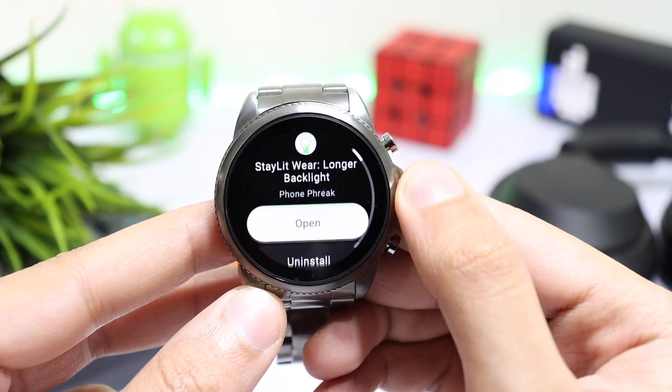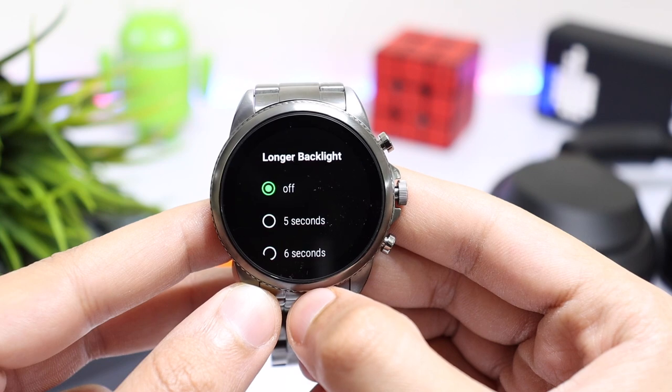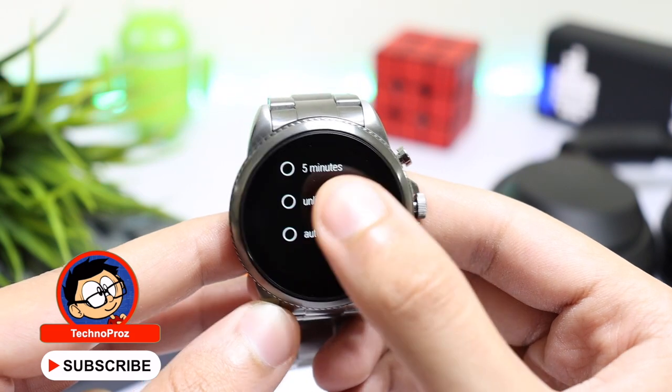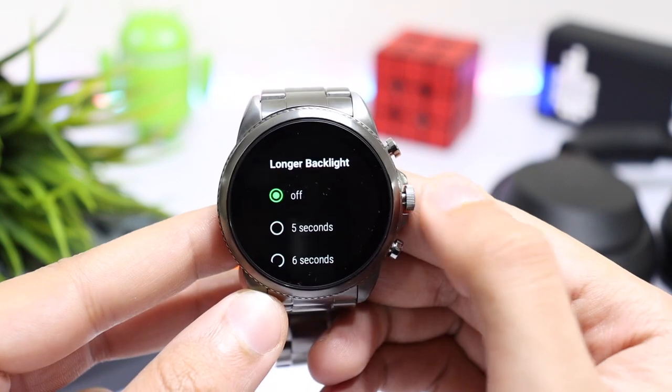It is a paid application but it is totally worth the price. After installing the application, open it up and here you can choose your screen on time from 5 seconds to unlimited. This unlimited option is very handy if you are using a stopwatch or a timer application.